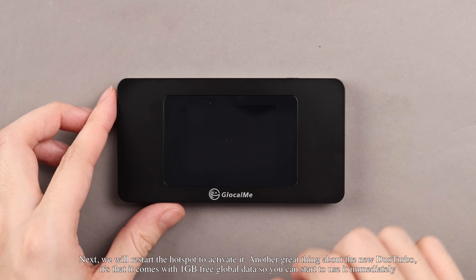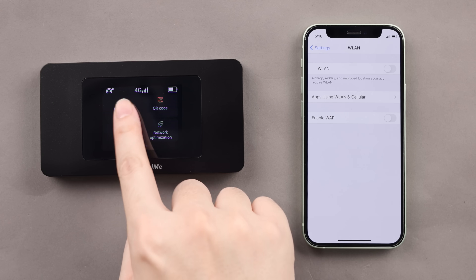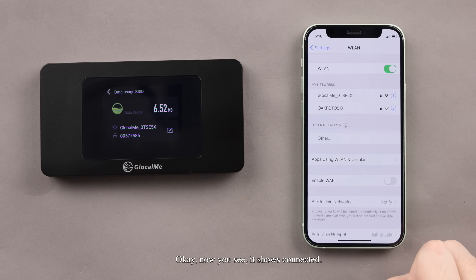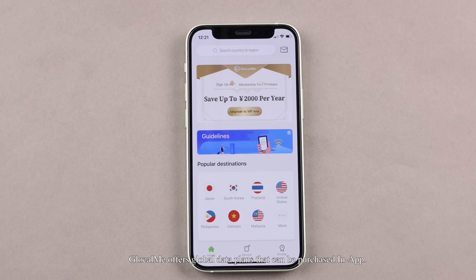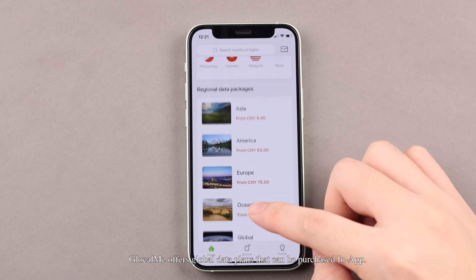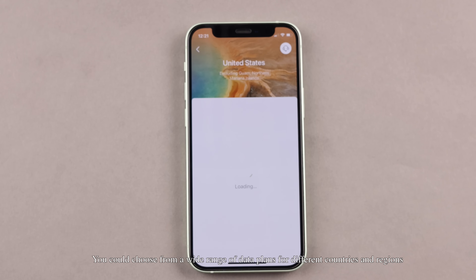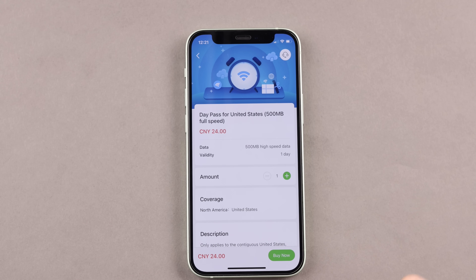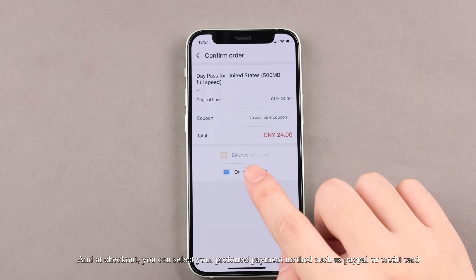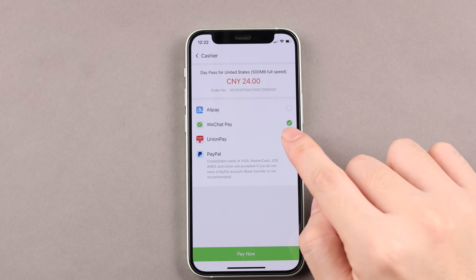Another great thing about the new Duo Turbo is that it comes with 1GB free global data, so you can start to use it immediately. Now you see it shows Connected. Glocalme offers global data plans that can be purchased in-app. You could choose from a wide range of data plans for different countries and regions. At checkout, you can select your preferred payment method, such as PayPal or credit card.